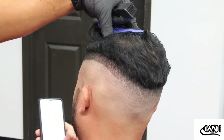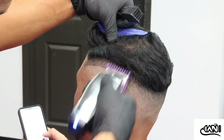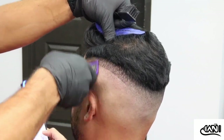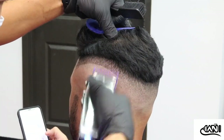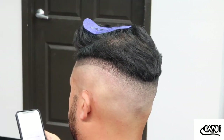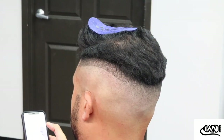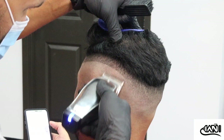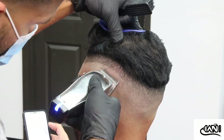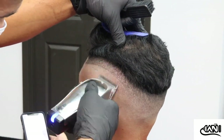Now I'm moving on to the side and everything will blend in because I know what I'm fading to — I can see it in the back. I'm just retracing my steps: same thing I did in the back I'm going to do on both sides. Not to toot my own horn, but this haircut came out pretty clean and I'm kind of mad I didn't take an after picture outside.